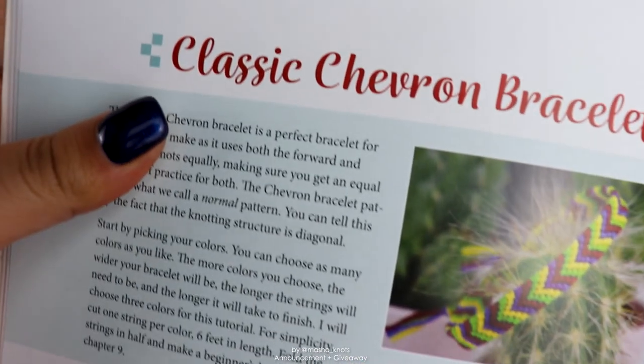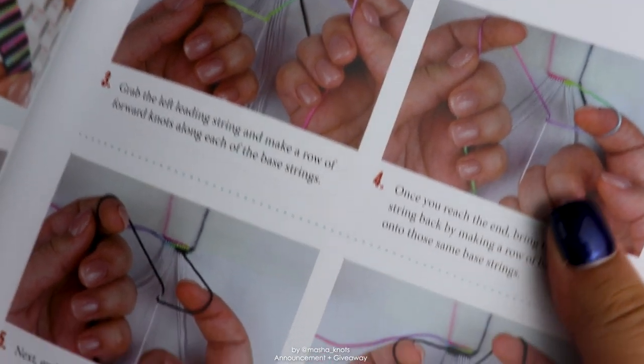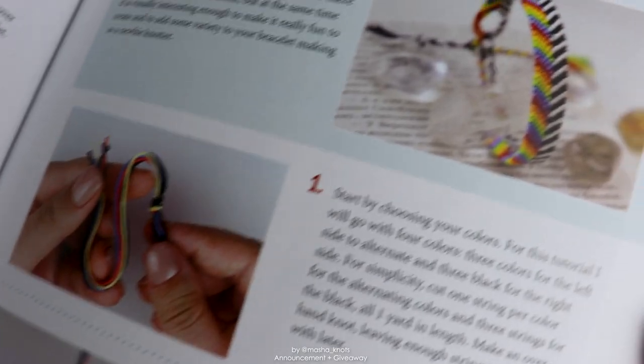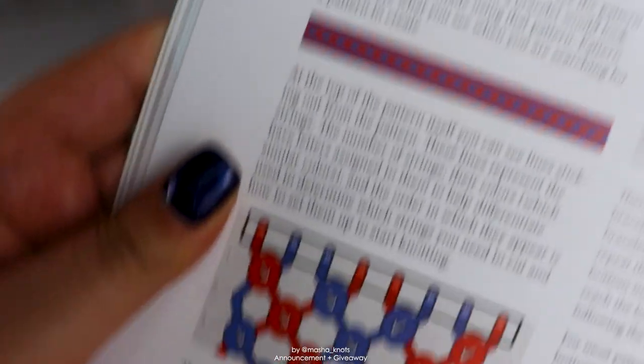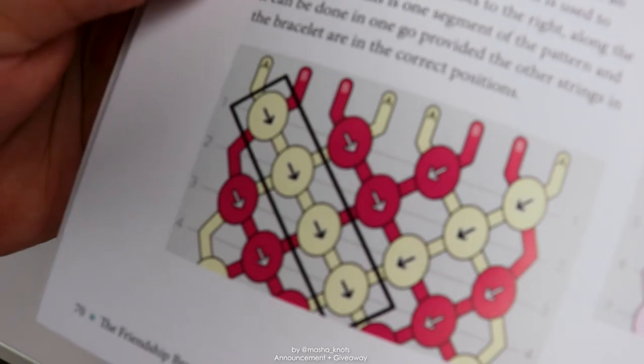Chapter five is probably my favorite chapter, and that is where I explain how to make some simple bracelets. There are quite a few bracelets featured here such as the classic chevron, the vertical wave bracelet, Chinese staircase, the candy stripe bracelet, the half and half chevron, refracted chevron, and also a few more. I also explain normal bracelet patterns and alpha bracelet patterns — how to read them, how to create them, all the different techniques that exist for both and how to design patterns of your own.